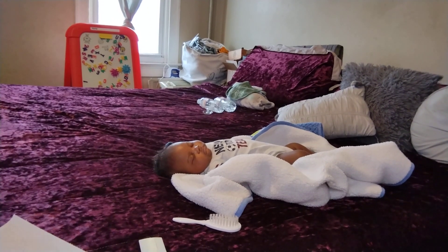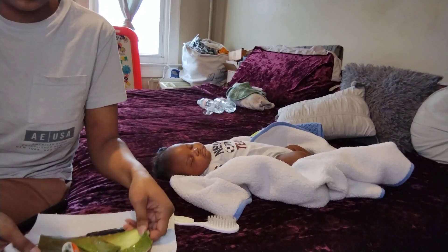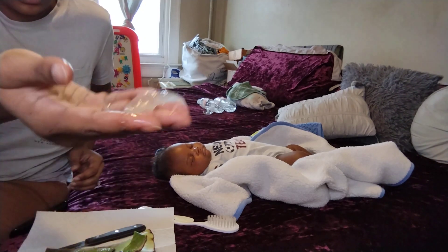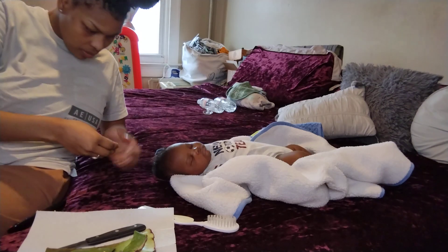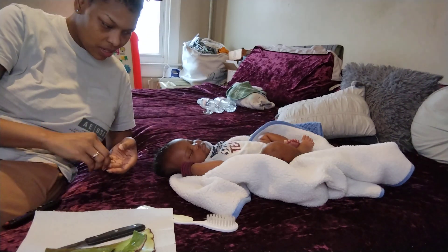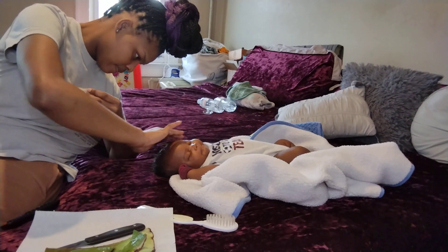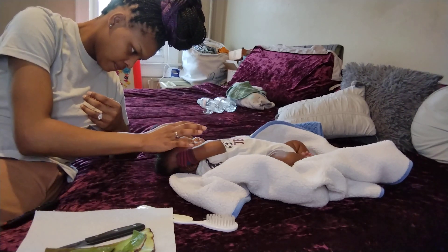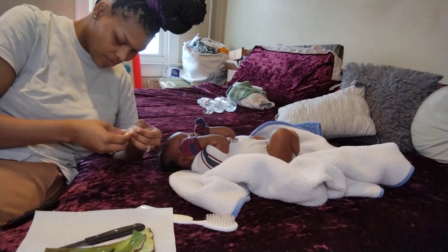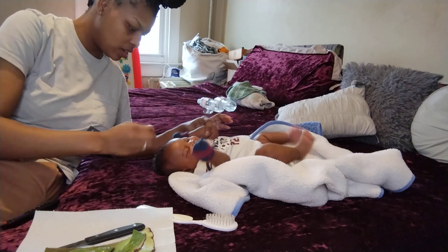I'm gonna try to do this thing on my baby's head again while he's napping. It's very slippery — I cut some of the jelly out already. He will move as you can see, he might even cry because he's just my cry baby. Come on, let mommy put this on you — relax. Babies think something so extra is going on and nothing is really going on at all.